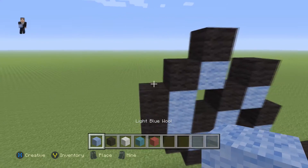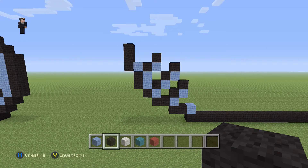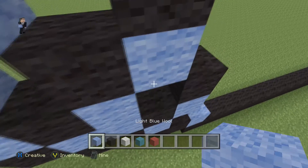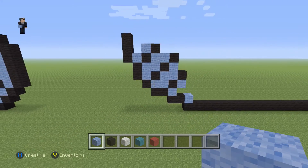Then we're going to add a light blue with three black wools going up. This is what the bottom left part of his face should look like. Let's go ahead and fill in a little bit so it's easier to see, because if you have those empty blocks it's just going to throw you off. That's what this bottom left part should look like.